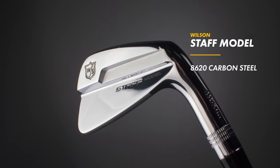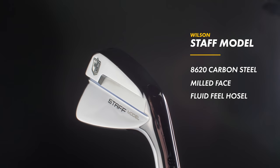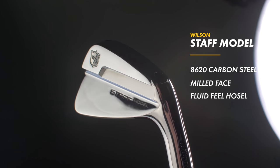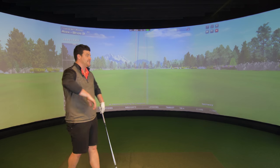Let's talk tech. It's forged with 8620 carbon steel and has a milled face to improve feel and control. I can assure you it feels outrageously good. Also enhancing the feel is the Fluid Feel Hosel, which allows Wilson to redistribute weight to improve the CG location for improved feel and performance. And the last bit of tech in this iron is Gary Woodland — Gary Woodland is basically technology because he's a machine and he plays Wilson, so he qualifies in this list. I did accidentally on purpose hit two shots earlier, and it happened to go really well.